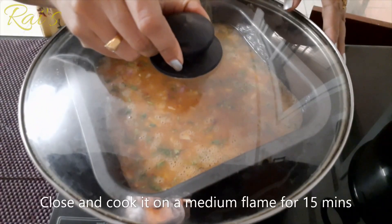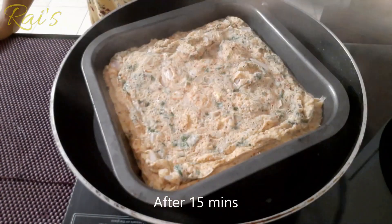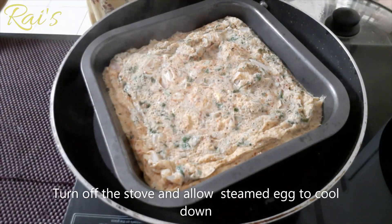Close the eggs and cook on a medium flame for 15 minutes. Once cooked, cut it.